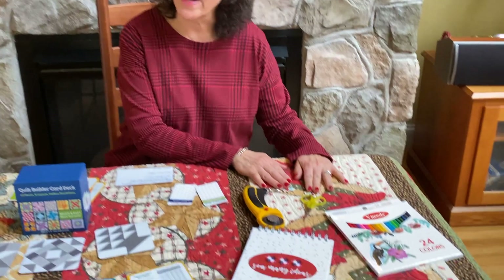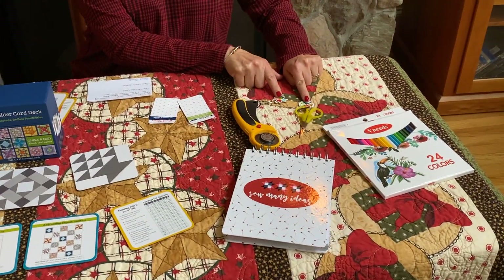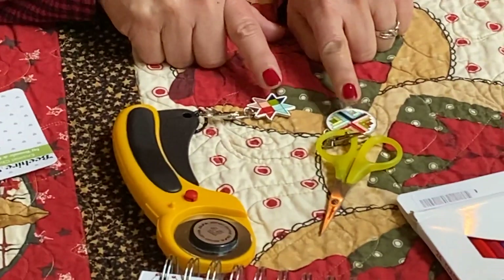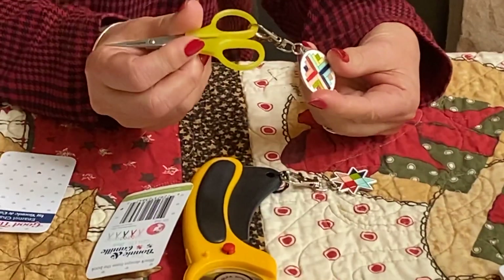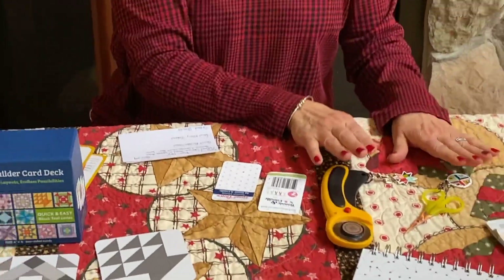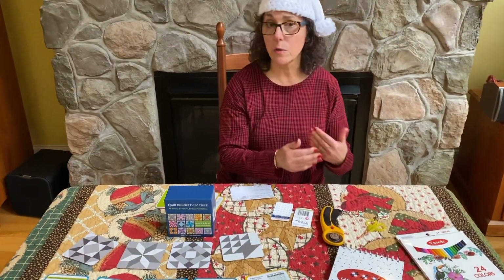First item — and there are actually a couple of different items here that are going to be on special. The first items are these enameled quilt charms, and they are a great charm to put either on your rotary cutter or on a pair of scissors. Not only do they decorate your cutter and your scissors, but you won't get confused about which one is your cutter and which one is your scissors when you are sewing in a group. They're just a great gift for yourself and also all of your quilting friends.